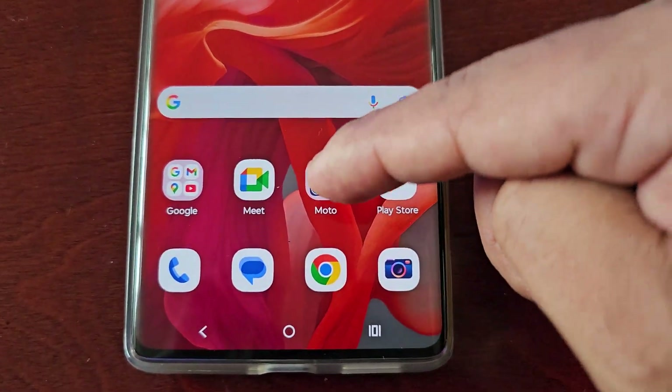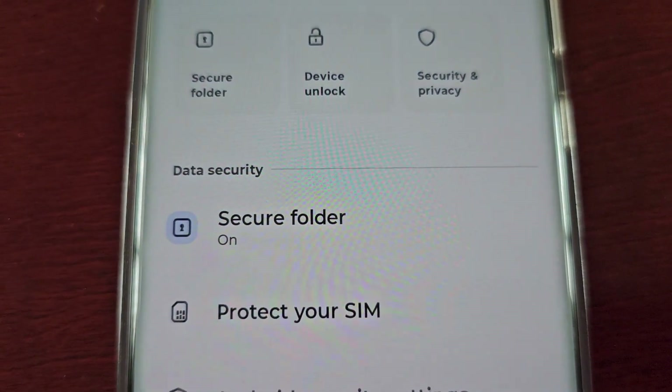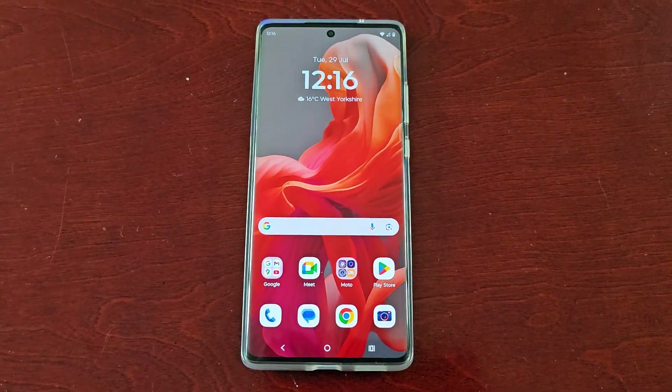Now when you swipe up on the home screen you will see the secure folder reappear, and if you open up the Moto application you will also see the secure folder reappear.